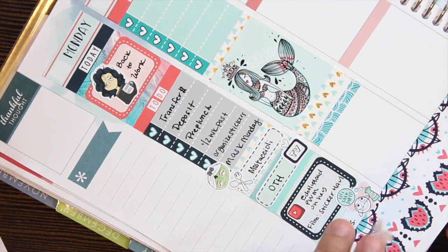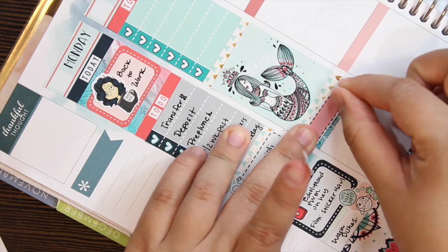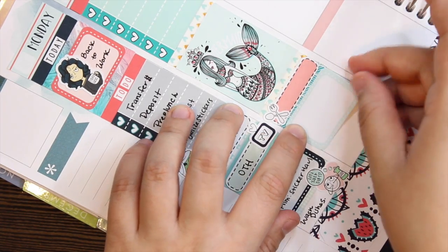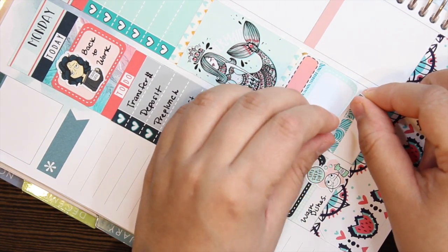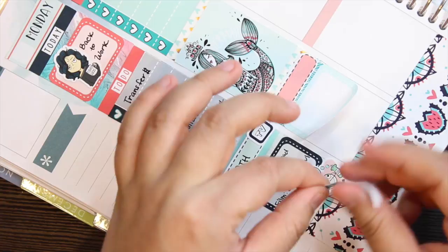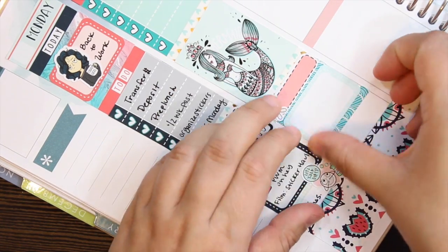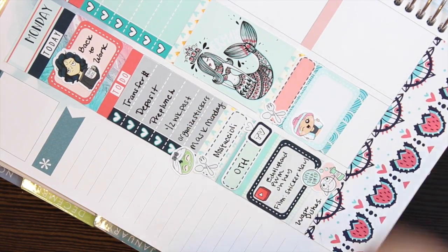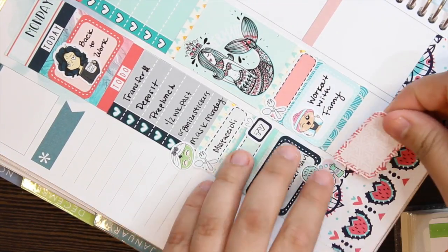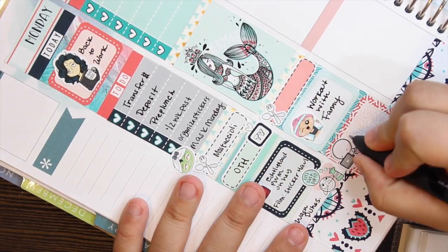Then going in with a strip of washi from the kit, and I'm going to take one of those little quarter strips — that's going to be my other dinner sticker. I decided to add a little pop of red on this one just to mix up the contrast of the colors. Then adding that same type of strip underneath the half box, and in that half box I'm going to put a Fox and Cactus kawaii workout girl. I love her workout stickers and the little pink-haired ones — they're kind of exclusive so I'm hoping she comes out with them again.